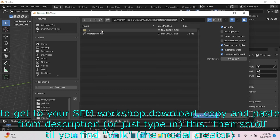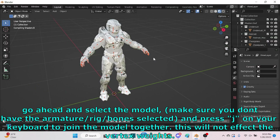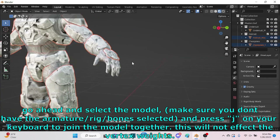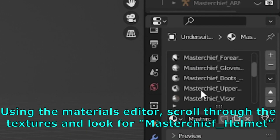Open the model and press the period key on your numpad to zoom into the currently selected object. Select the model — make sure you don't have the armature rig bones selected — and press J on your keyboard to join the model together. This will not affect the vertex weights.